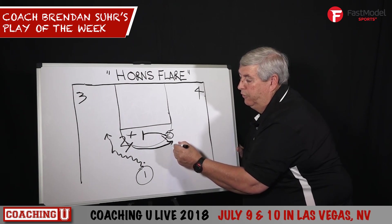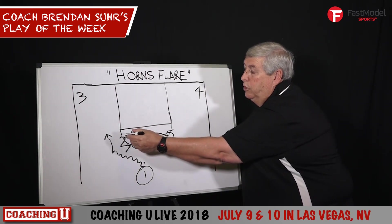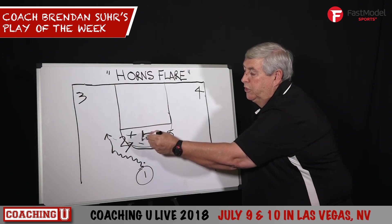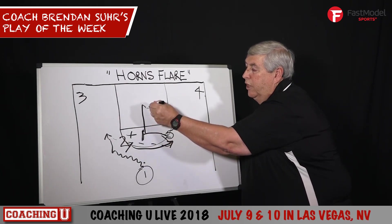Two is going to flare, and what we're looking for is this shot right here. Any switching, five dives right to the basket.